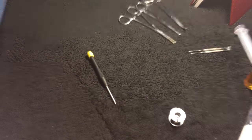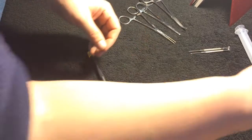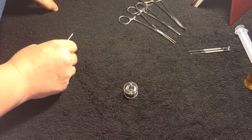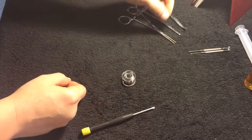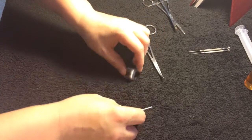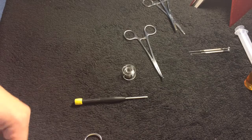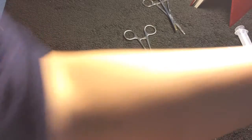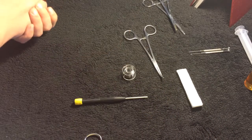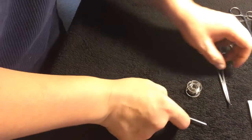I'll be using 28 gauge coil wire with something just a bit bigger than a 3 millimeter post, and I'll be using these medical clamps. You'll also need scissors, and I'm using organic Japanese cotton — try to keep your cotton as fluffy as possible.